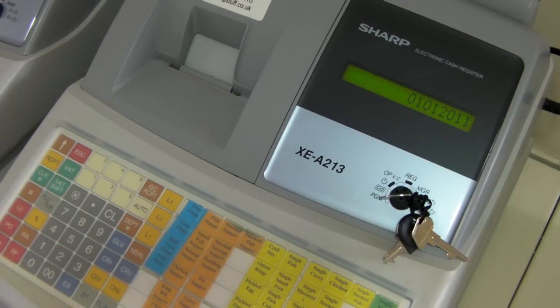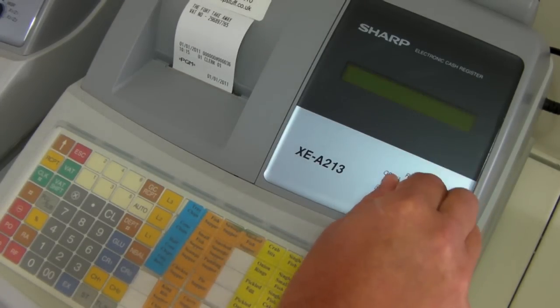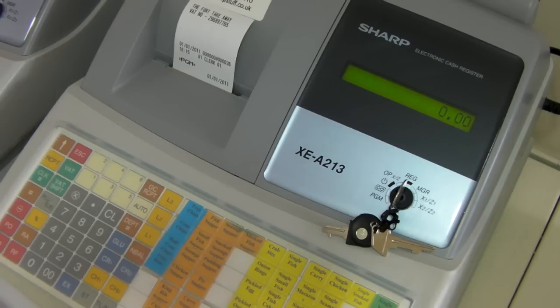And like the time again, you press the hash button. And this sets both the date and time. Once it has been completed, the key can be turned round to the red position ready for operation.